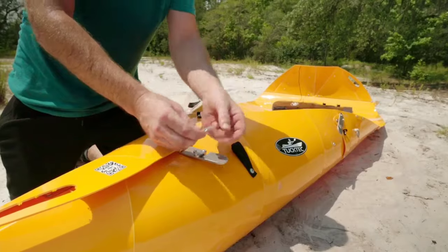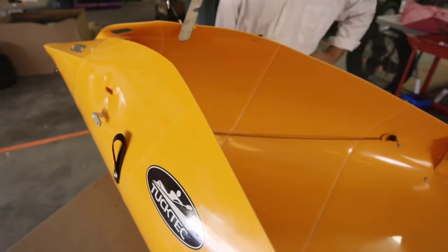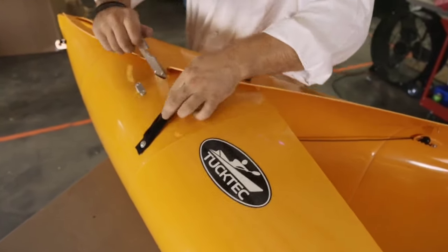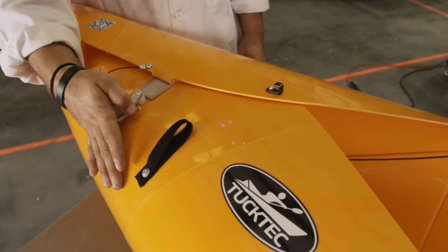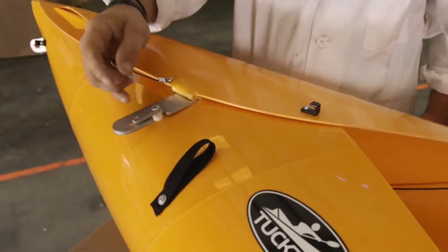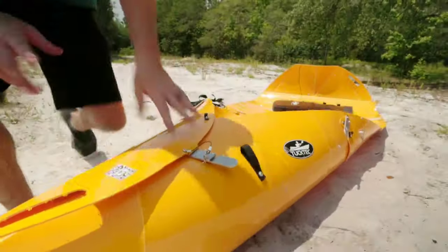Slap this cotter pin in there. To assemble the front and back ends, insert the lever into the slot, then simply push forward on the lever. Bring it down over the lever catch, then twist the lever catch to line up with the hole in the lever. Insert cotter pin. You're good to go.